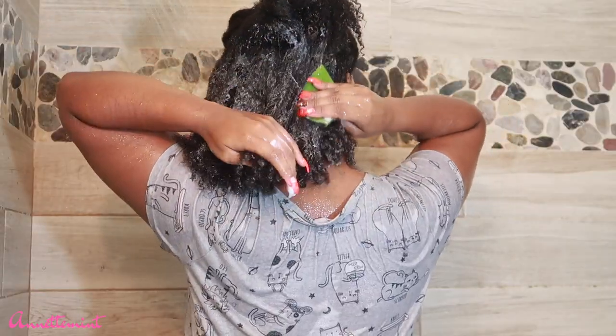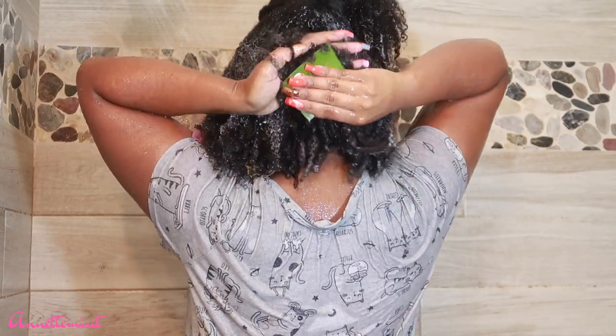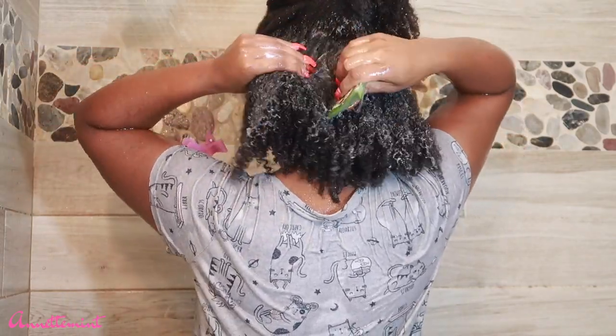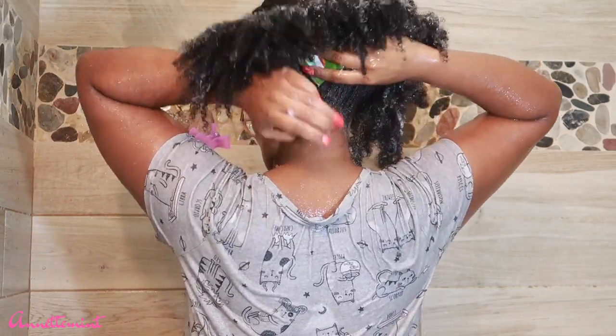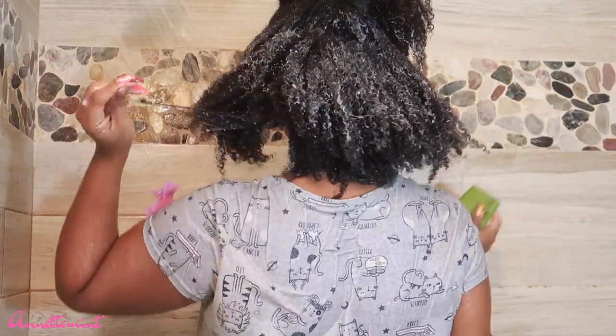I'm smoothing conditioner along my hair strands and then applying the aloe vera. I found that it was probably best to use the aloe vera plant first and then put the conditioner on top.